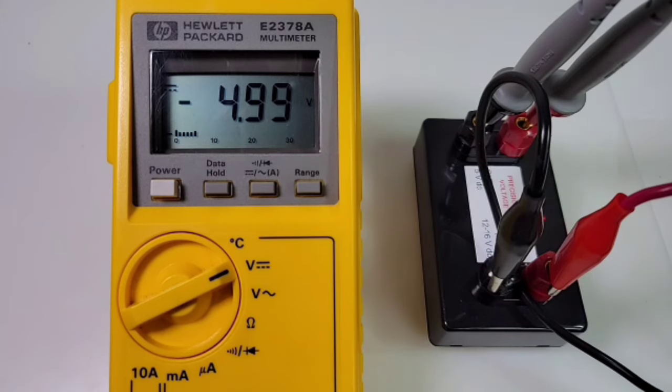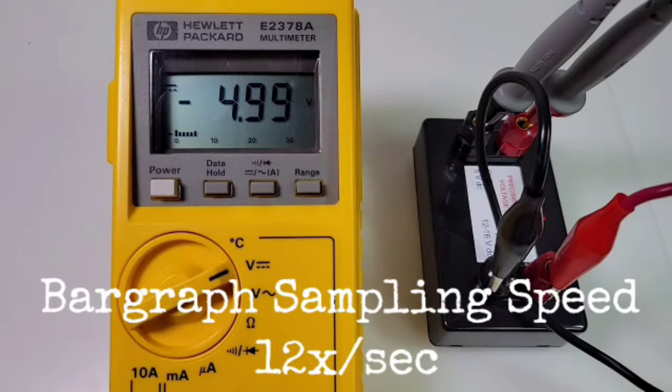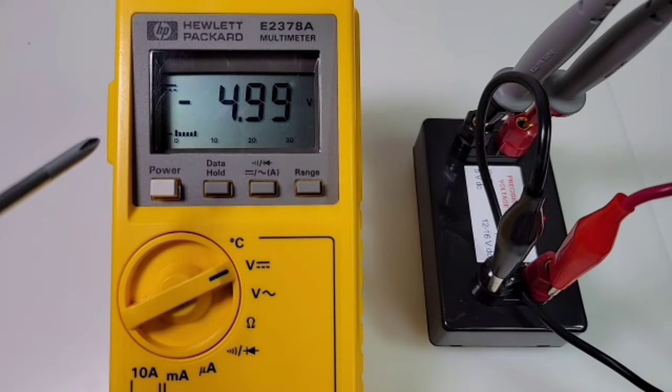4.99 volts coming up — 5.00 is what we want to see, so pretty darn close. You can also see we have a decent looking bar graph. That bar graph is 33 segments and the sampling speed is 12 times per second — not too shabby considering it's 1989.